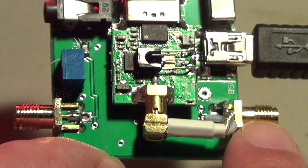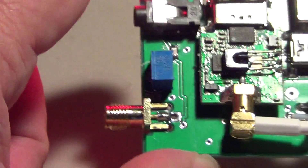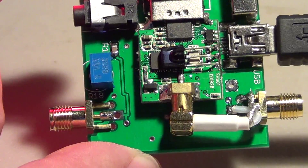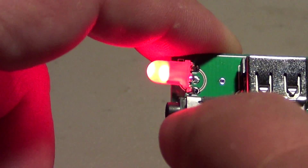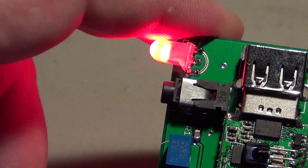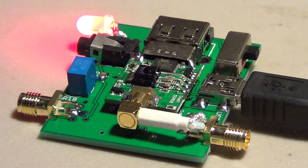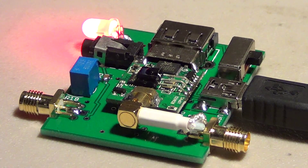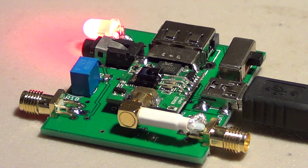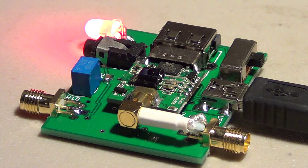There's a VHF/UHF connector on one side and the shortwave connector on the left — both are SMA connectors. I've ordered two SMA connectors with wires on eBay. There's also a small plug here I'll be testing. Stay tuned for the full review of the Soft66 RTL2 wideband receiver in a few days, as I tune the shortwave bands and the VHF/UHF spectrum using a computer.